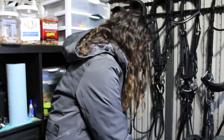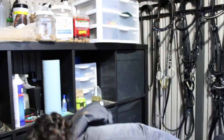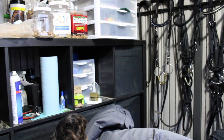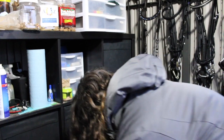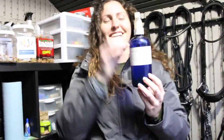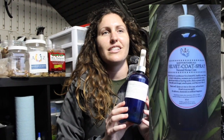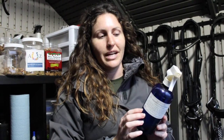Another Mary's Botanicals product that I've been loving is the velvet coat spray. It's kind of like a show sheen except it doesn't attract dirt and it doesn't leave the surface of the hair super slick so your saddles and saddle pads aren't slipping around and sliding. This stuff is great and it's 100% all natural.